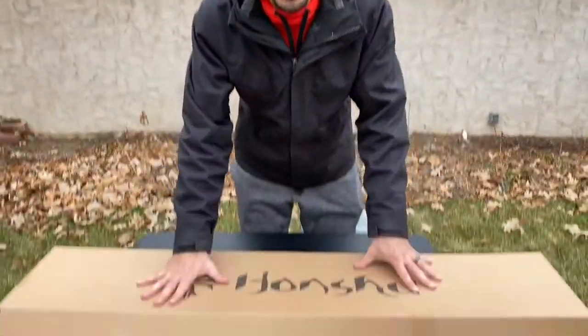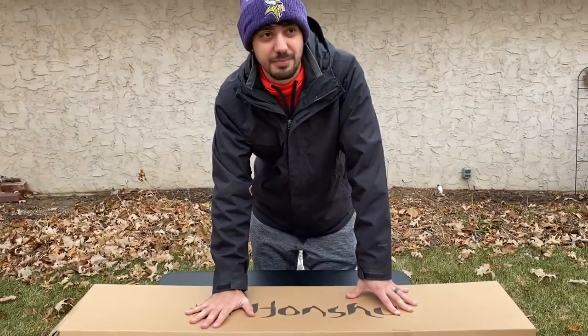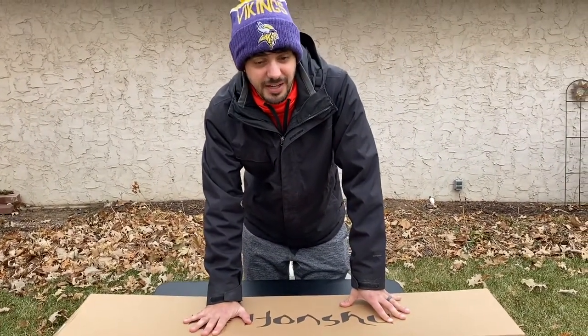Hey guys, what's going on? Steve here from Color Coat. Today we are looking at an insane sword. This thing is under $200 and I think it's the best broadsword that you can buy for the money.